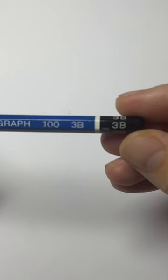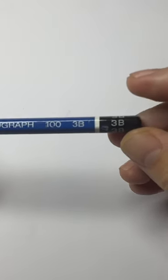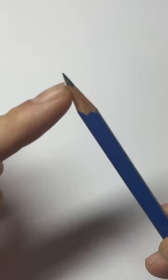Here's a really easy way to draw realistic clouds. Start with a soft pencil — anything with a B on it will work. Use the side of the pencil, not the tip. Lightly shade the whole page.